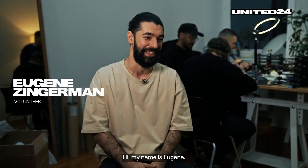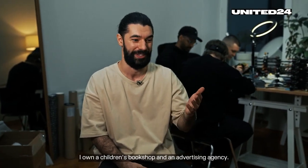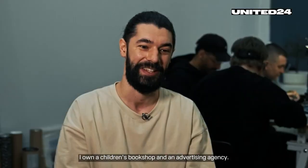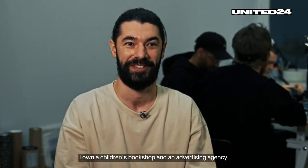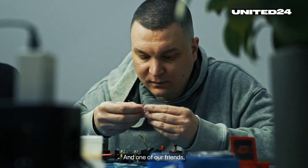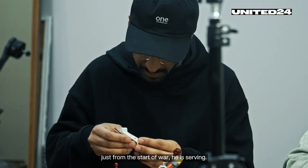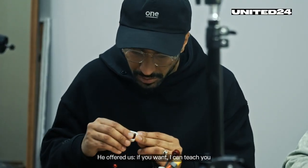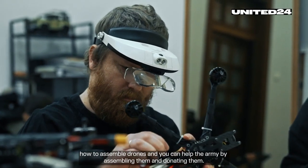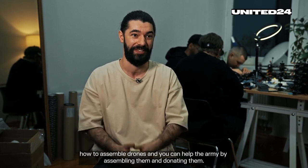Hi, my name is Eugene. I'm a small business owner and a marketer — I own a children's book shop and an advertising agency. We are a company of very old friends, and one of our friends has been serving since the very start of the war. He offered us: if you want, I can teach you how to assemble drones and you can help the army by assembling them and donating them.